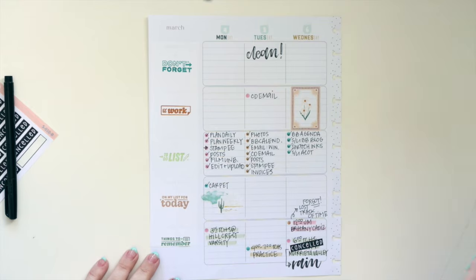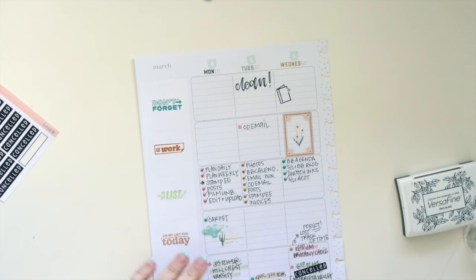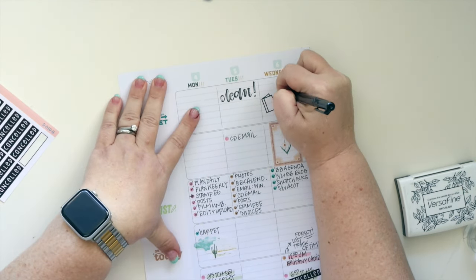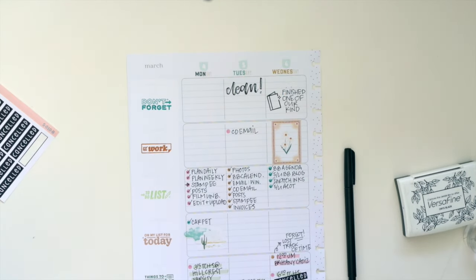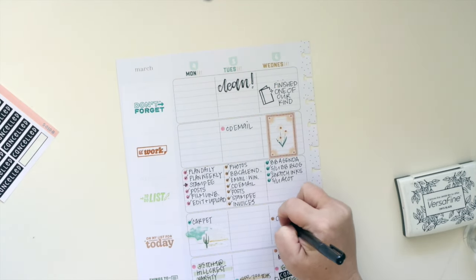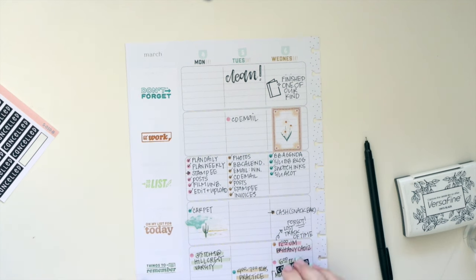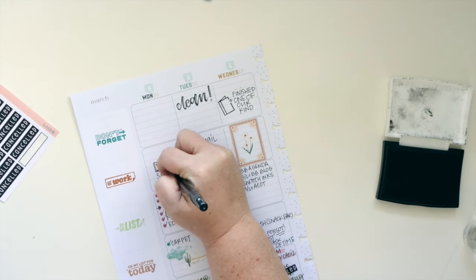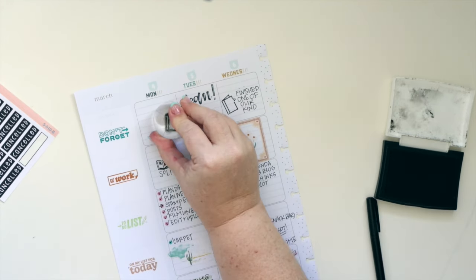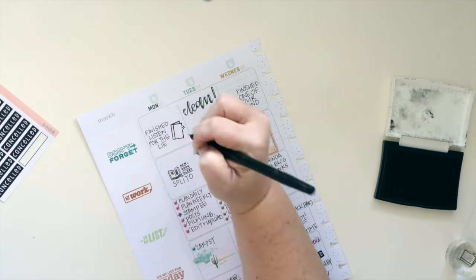I had a game rescheduled — I wrote 'canceled' but it was really rescheduled — and I like to make note of that with a canceled sticker so later I can look back and see what happened. I wrote that it rained, which is the reason it was canceled. It's a kind of memory keeping, and actually, you know what, it really is.